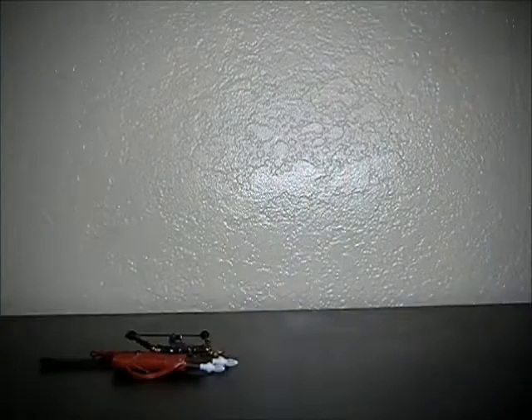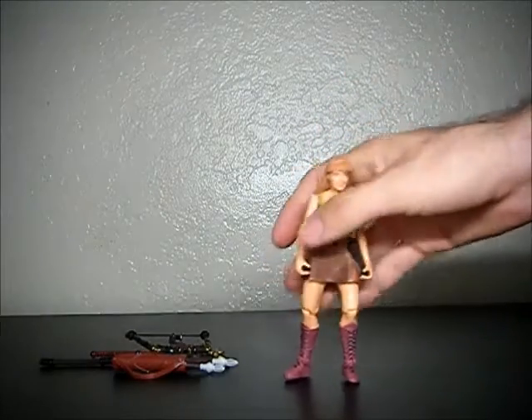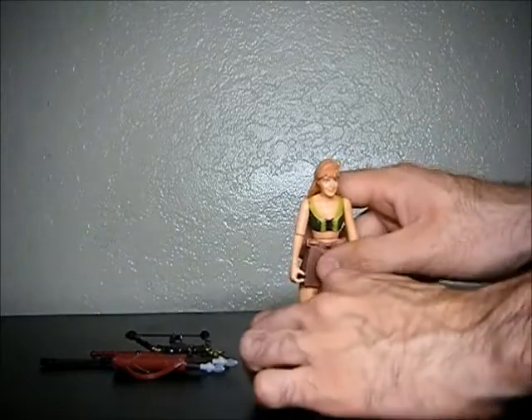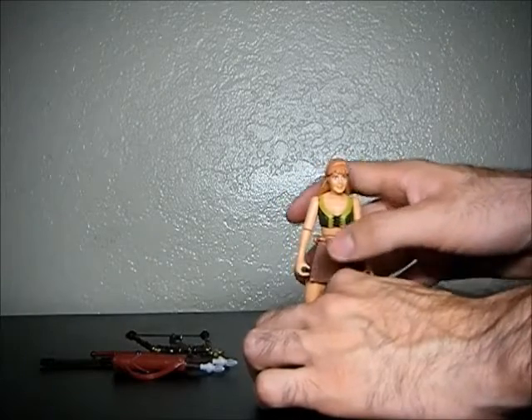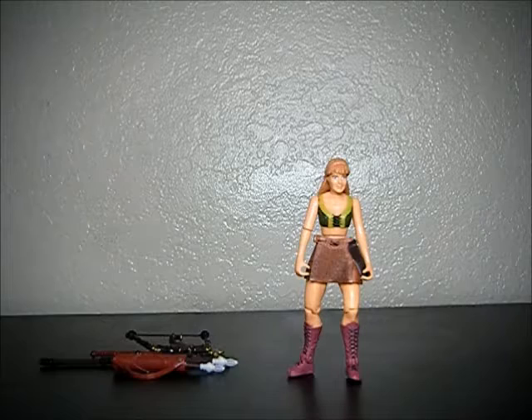I'll show you what it looks like when she has all her weapons and stuff. That's the one problem I think this figure has — she can't stand up on her own that well.